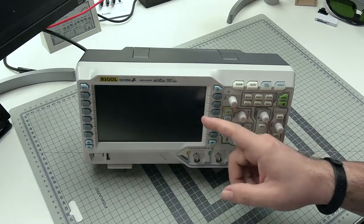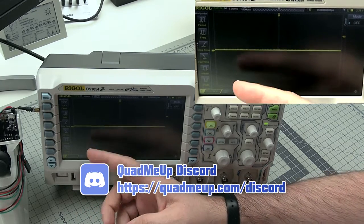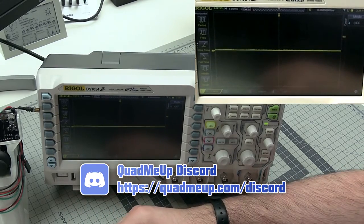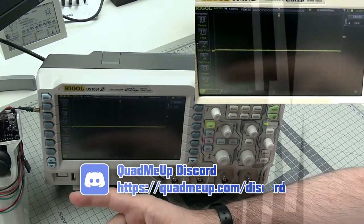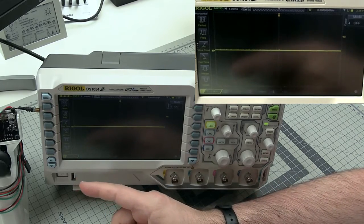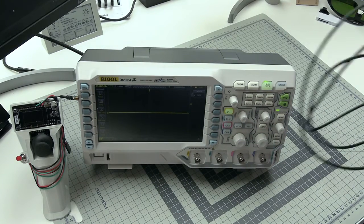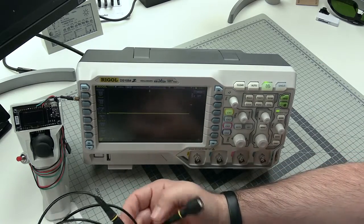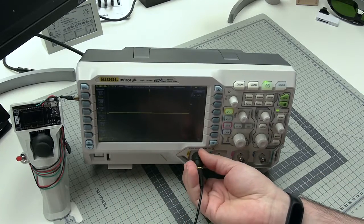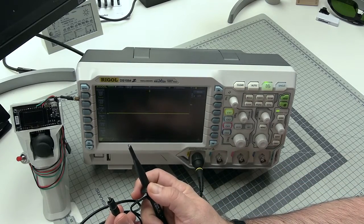Now let me turn this thing on. The scope is on, and now some of you might ask: is it broken? Because it's not really measuring anything and the only line we can see over here is flat. No, it's not broken, because to measure voltage you have to connect some kind of voltage source to one of the ports. To do it you need a device called a probe. Usually a probe has a BNC connector on one side that you connect to the scope, and a ground and signal wire — the hook — that you connect to something.